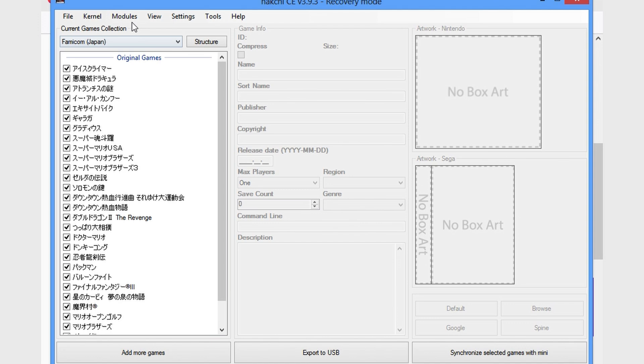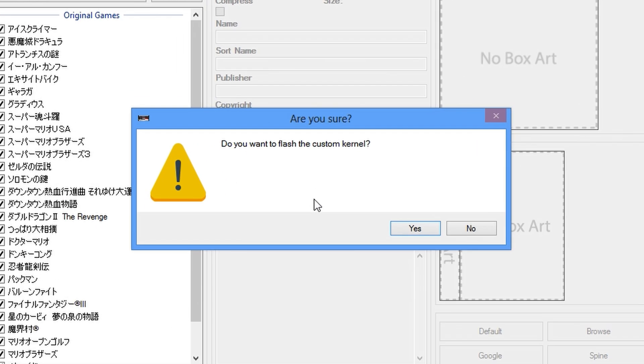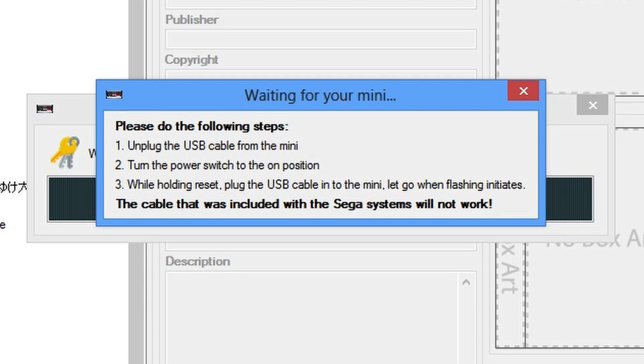The first thing we should do is install the kernel. Notice that there are also uninstall and reset options if you want to get rid of Hakchi. We next need to unplug our system, turn the power on, and while holding the reset button down, plug it back in.